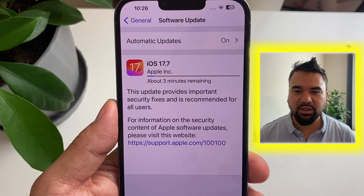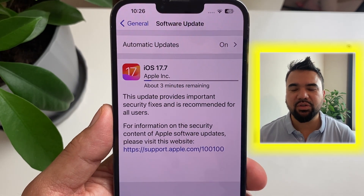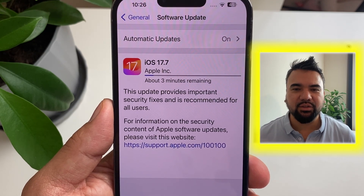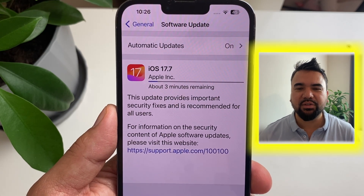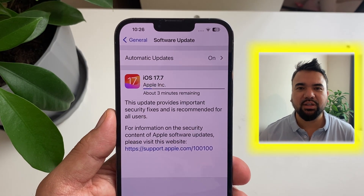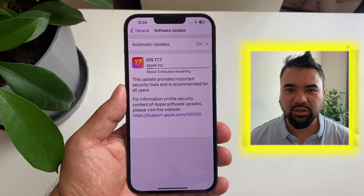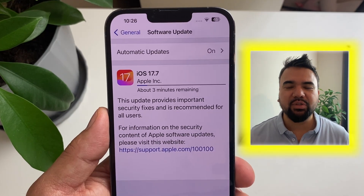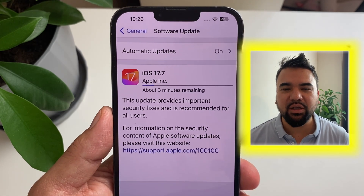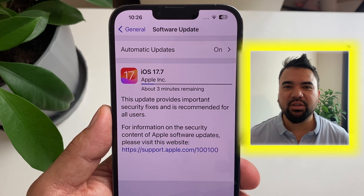While we're waiting for the phone to update, I'll tell you about iOS 18. People have reported that iOS 18 has some issues — for example, phones getting stuck, battery draining quicker, and various other problems. Storage is also a concern: you need at least four gigabytes free to upgrade to iOS 18. So for now I'm just going to wait for the next upgrade, which will probably be iOS 18.1.